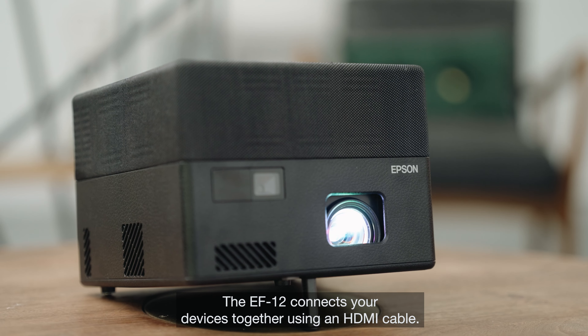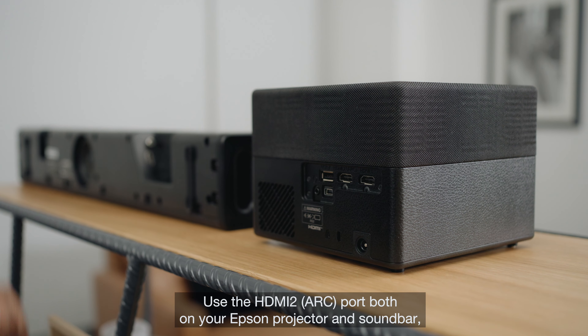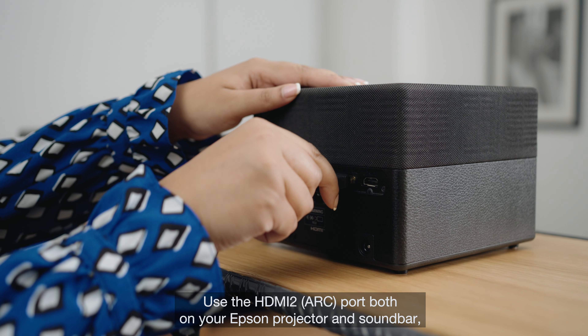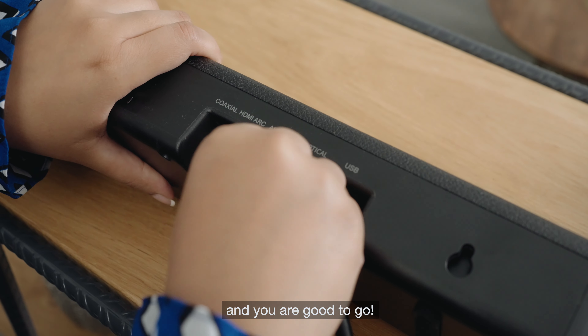For the EF12, connect your devices together using an HDMI cable. Use the HDMI 2 ARC port on both your Epson projector and soundbar, and you are good to go.